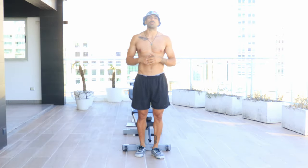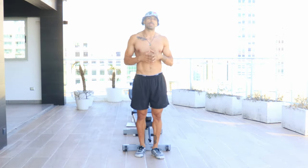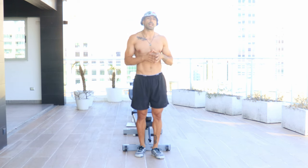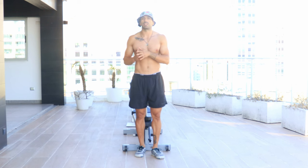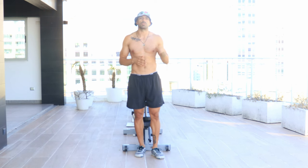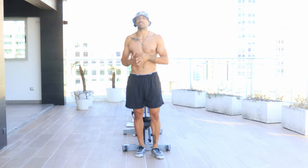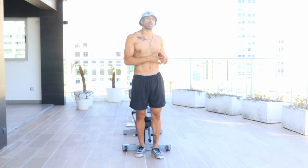Welcome back and thanks for tuning in. Please remember to subscribe to this channel for all information regarding movement-based back pain solutions. Today we're talking about ATG for the upper back thoracic spine and how effective it is for overcoming chronic back pain.